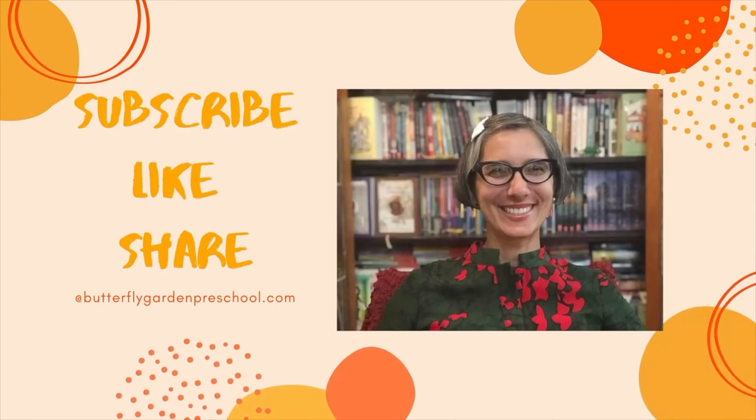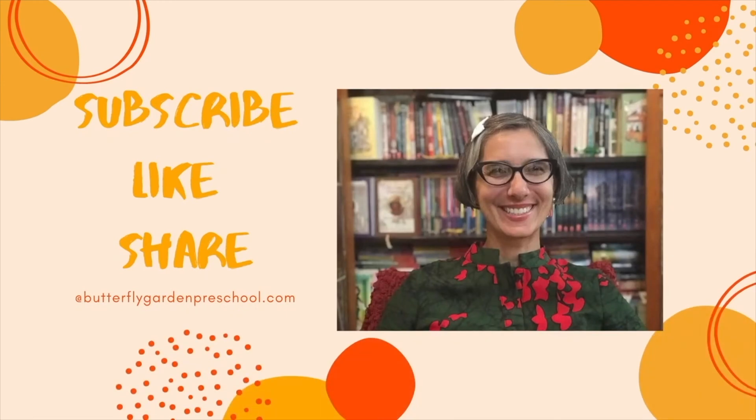Can't wait to see you for our next read aloud. Thank you for joining me today. Remember to like and subscribe to support our channel.